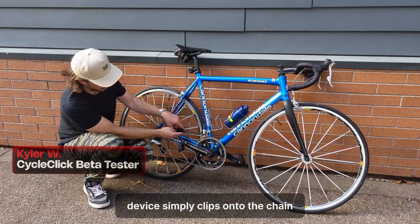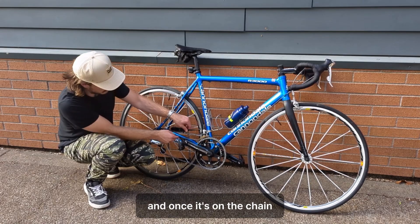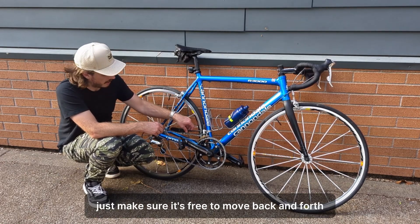The device simply clicks onto the chain, and once it's on the chain, just make sure it's free to move back and forth.